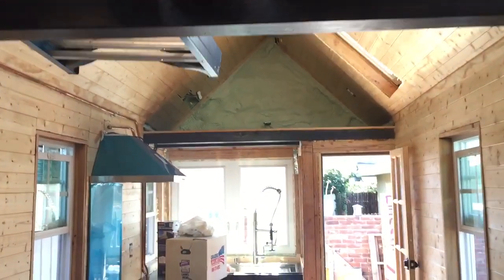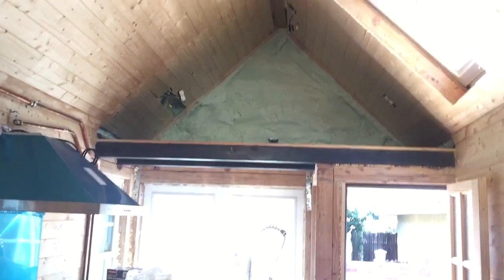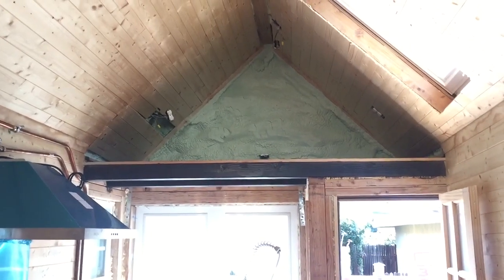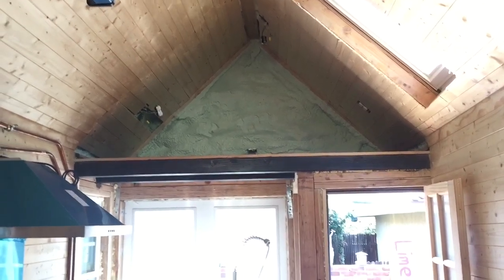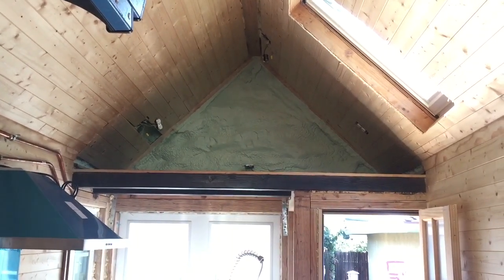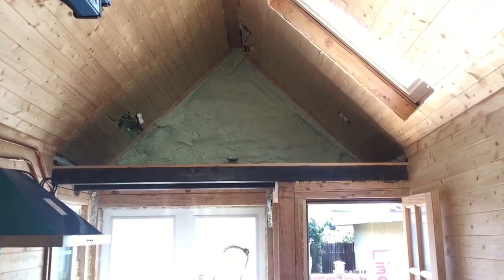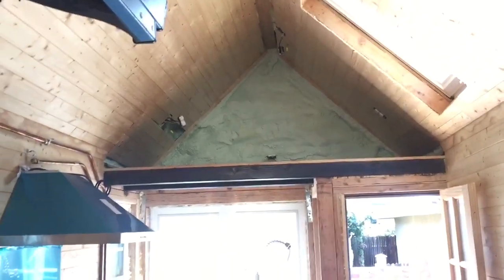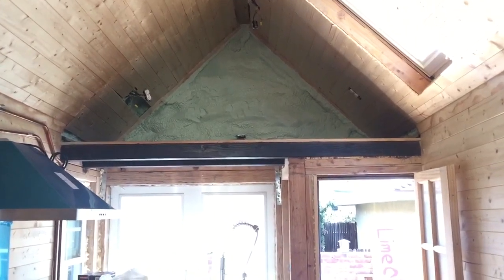Lastly, my spray foam insulation — three and a half inches of closed-cell spray foam. I'll give you an example of how awesome this is. Vegas this weekend, 105 degrees in Vegas for four hours, not including the two hours already in the desert driving. Walked in, opened my door, came inside here — it was literally about 75 degrees. 105 degrees outside, 75 degrees in here. That's how well that insulation does. No air conditioning, no nothing. Just naturally the temperature in here stayed the same, didn't change even in 105-degree weather. So insulation is a huge thing.